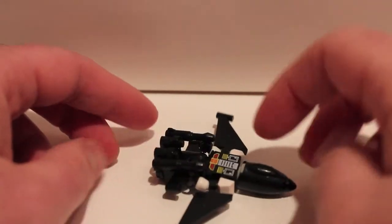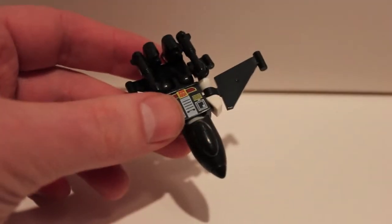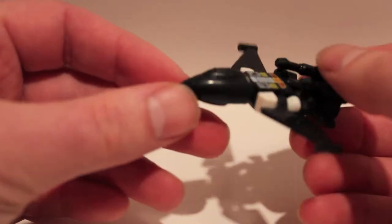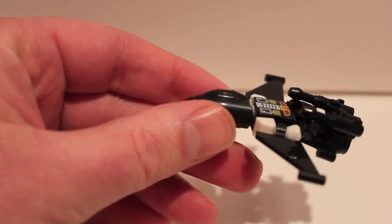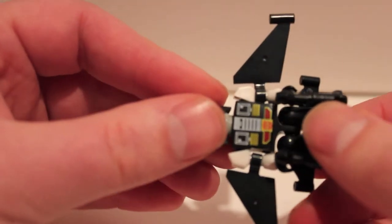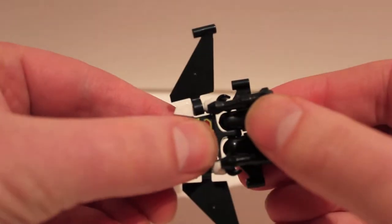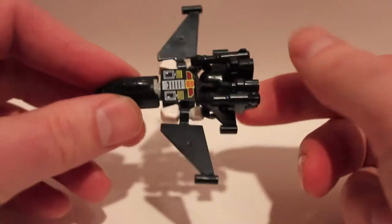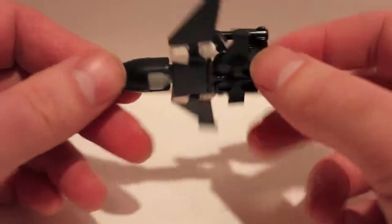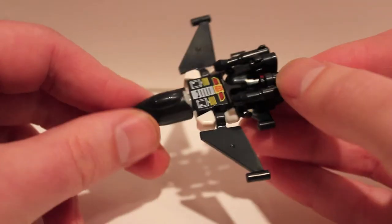Here we have Air Raid in vehicle mode. The Creon transformation isn't really a transformation — you're disassembling and reassembling them in a new configuration. To go from robot to vehicle all you had to do is take the helmet off, flip it around so you get a cockpit — which looks pretty cool for such a tiny little dude — cover his face, take the gun apart and put it on his feet. He's definitely my favorite so far out of the two.